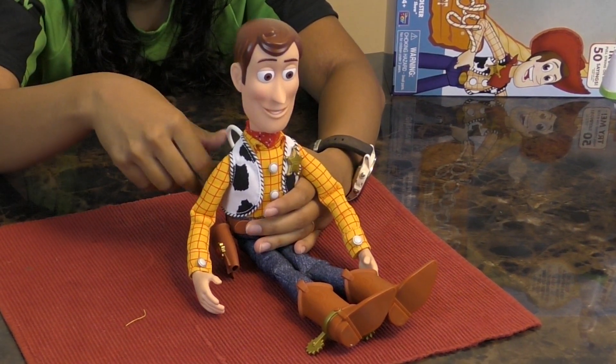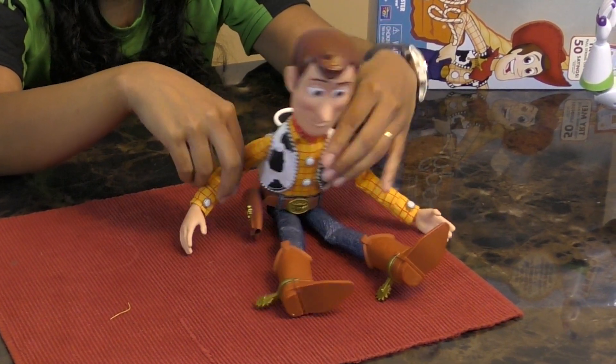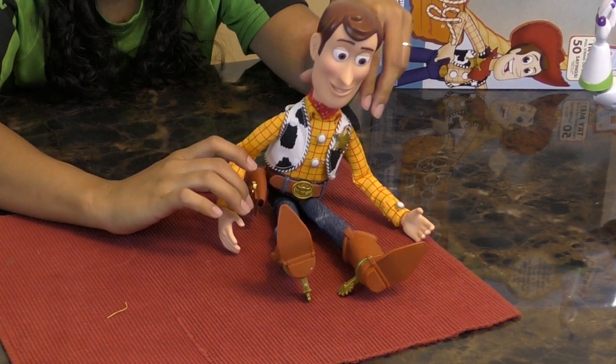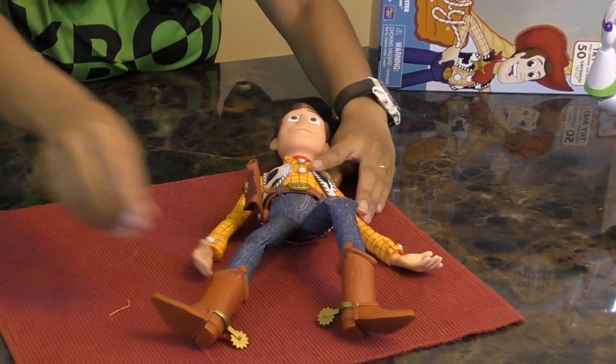"Boy, am I glad to see you!" That's great. Let's see if I can get him to sit up — kind of, sort of. Let me get his hat out.